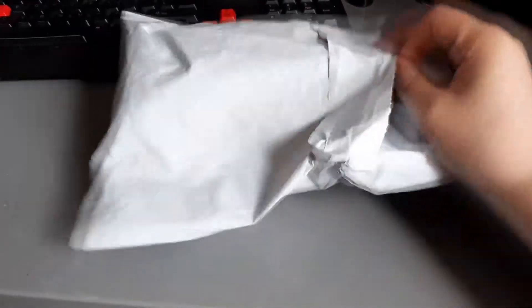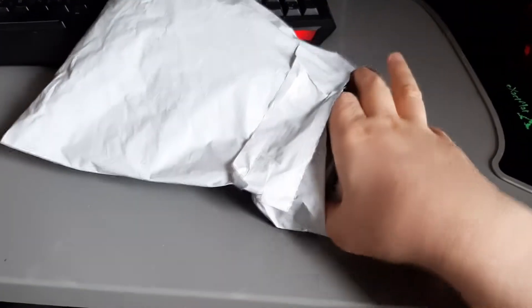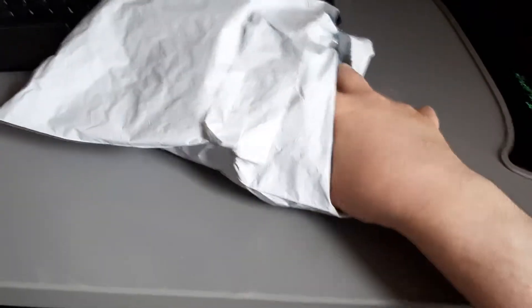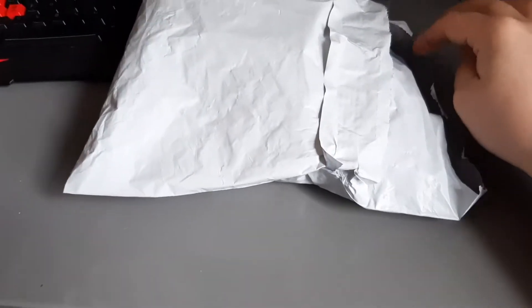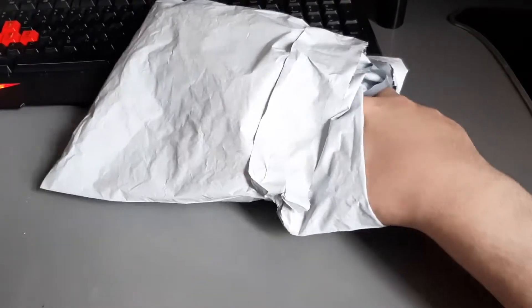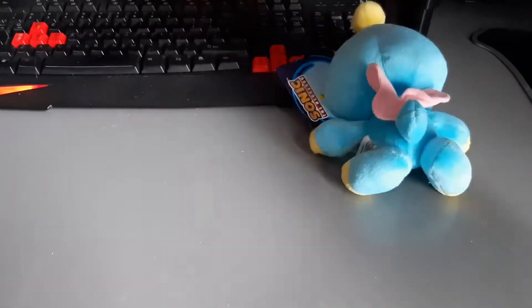It might be a bit difficult because I've only got one hand free. I should have got some scissors really. At least it's quite easy to open — it's got like a little edge thing there you can just grip. So here we go, here's our little chow plush.